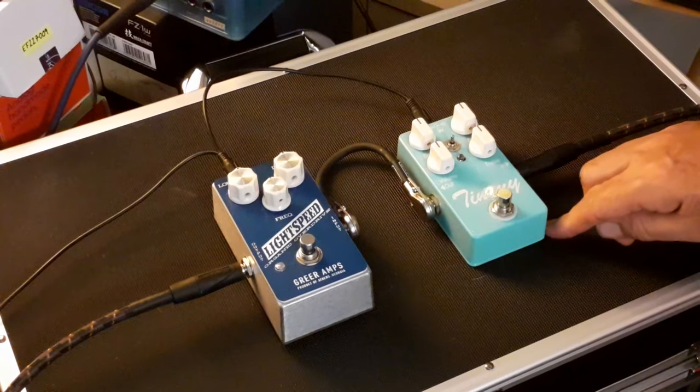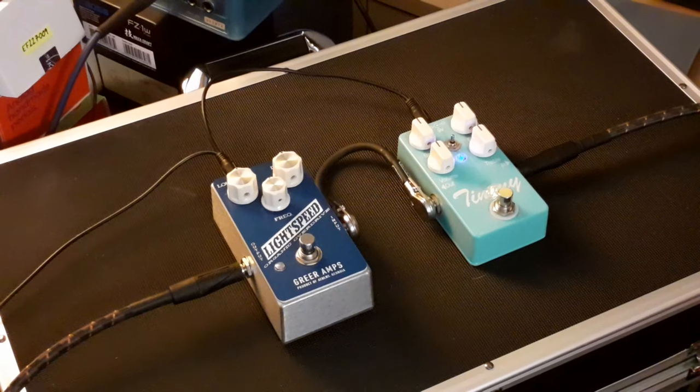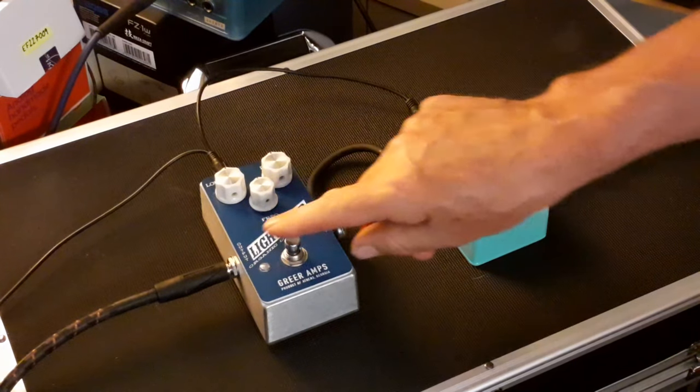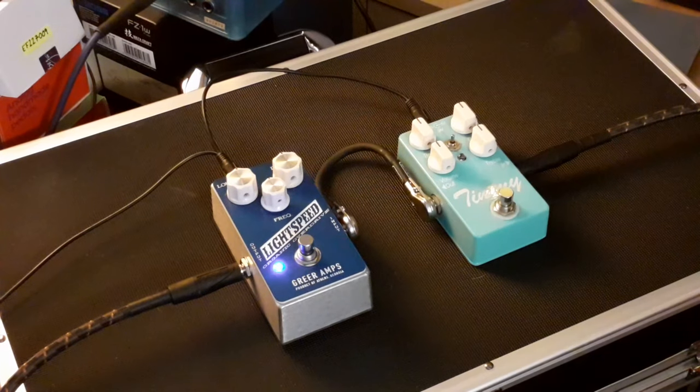Let's just play that clean sound again. Switching on — everything set at midnight, clipping switch in the middle which is symmetrical, my favourite position on this pedal. Now let's go in on the Lightspeed.